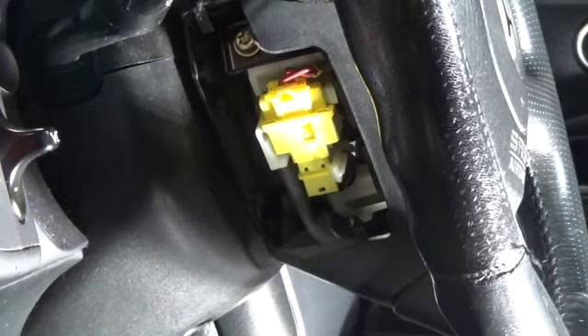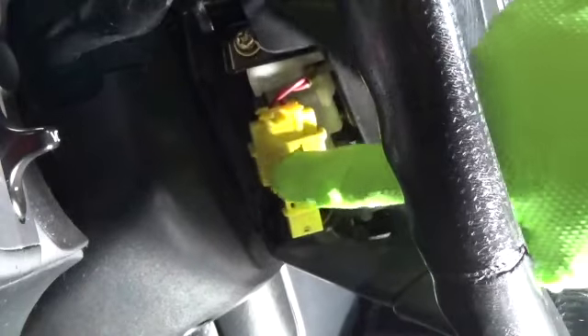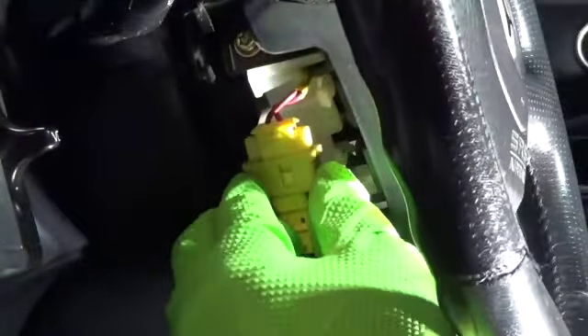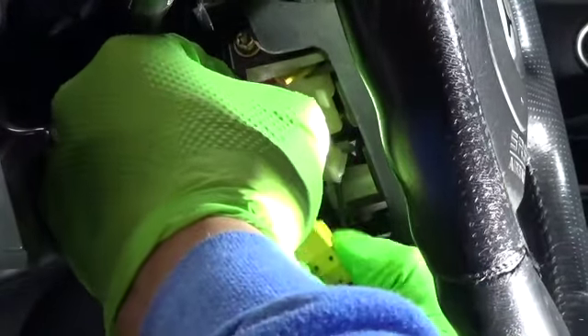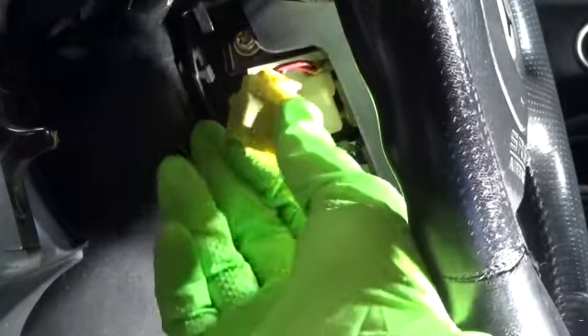I've turned the wheel a little bit to the right and this is your airbag connector. You just pull it out of its bracket, and then there is a sliding mechanism that goes up and then you can release it. I'm basically pushing it up like this and then pulling on the connector below. Once this goes up, it'll release the connector, and now you have it loose. Once you pull the airbag out, this part will go with the airbag.